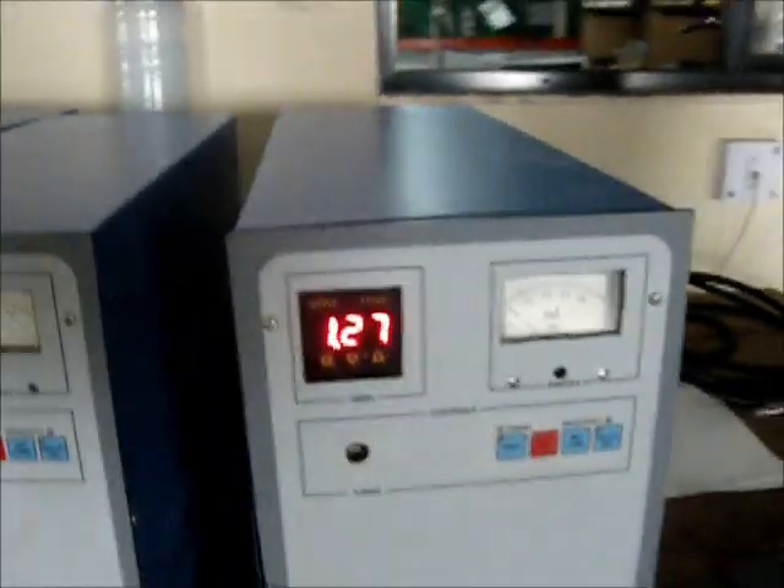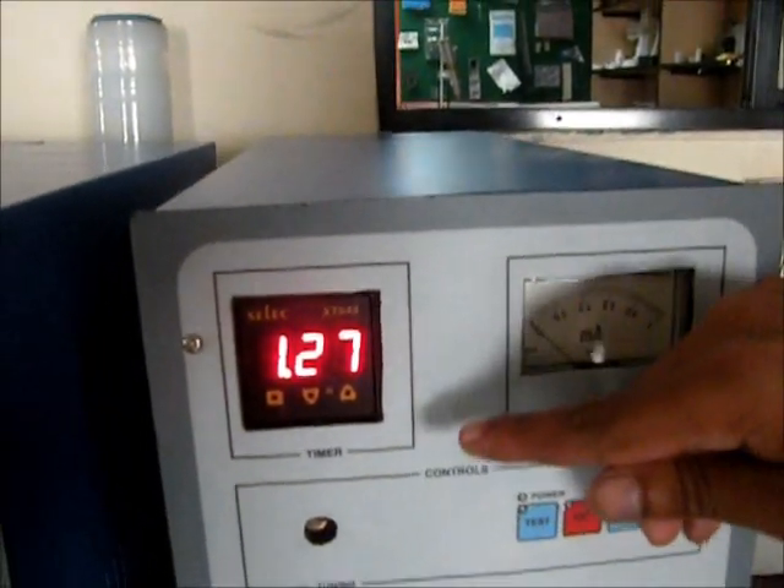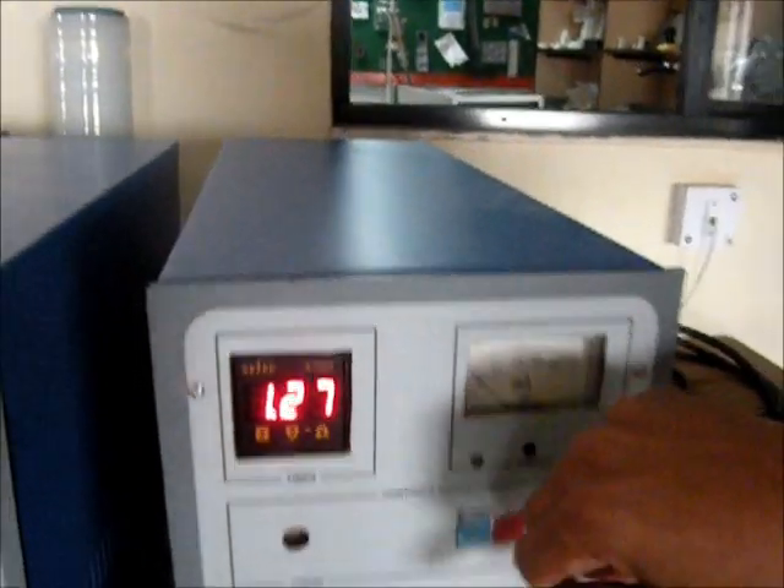Welding will happen like this — these are two sheets. According to the application, we can change the time. Now the time is 1.27 seconds. We can change this as per our requirement.